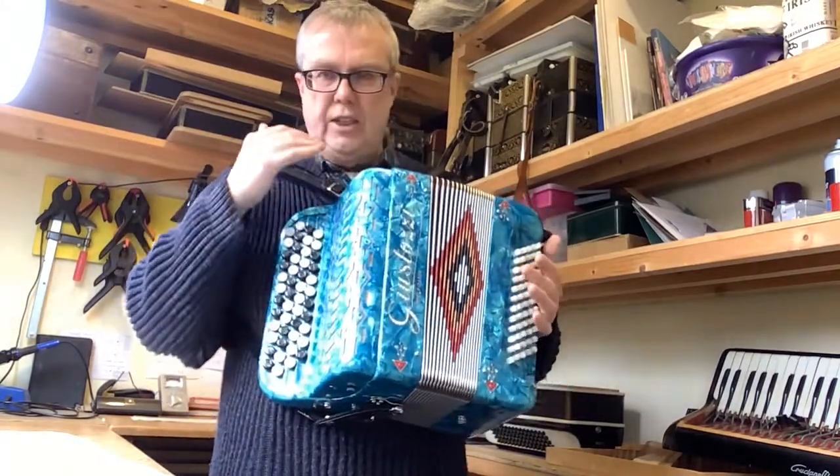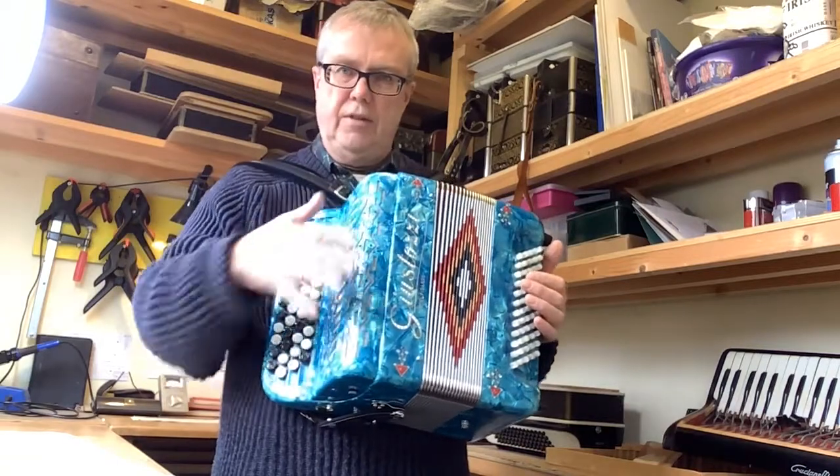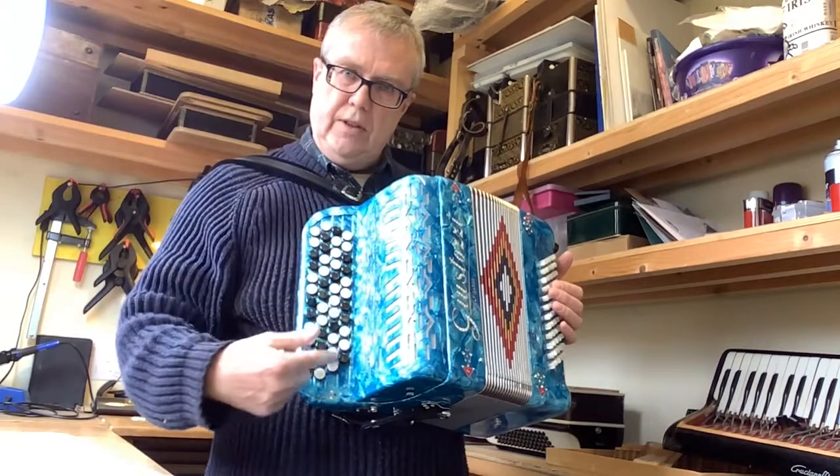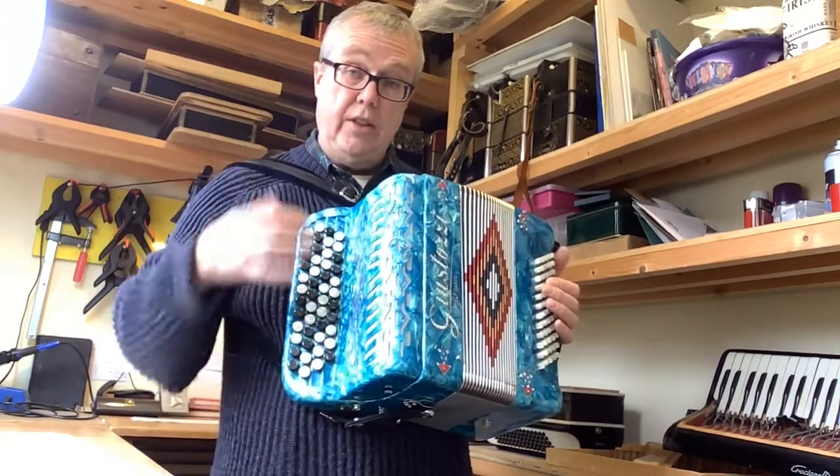An interesting thing about this is it's a two-voice instrument, it's got sort of hand-finished reeds in here, and the range on this is the equivalent of a 37-key.